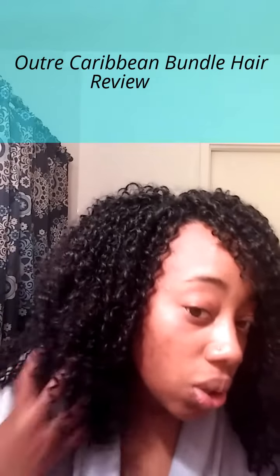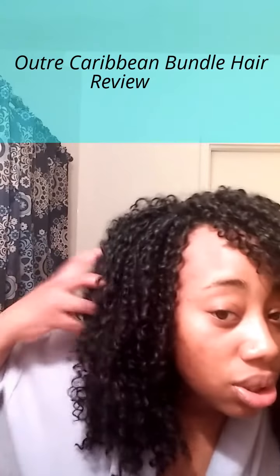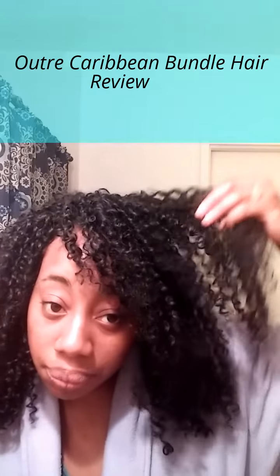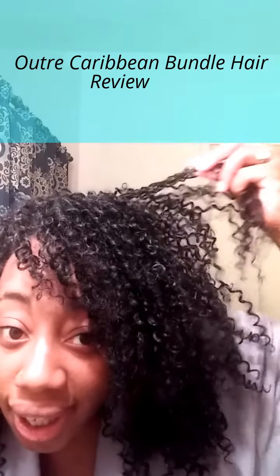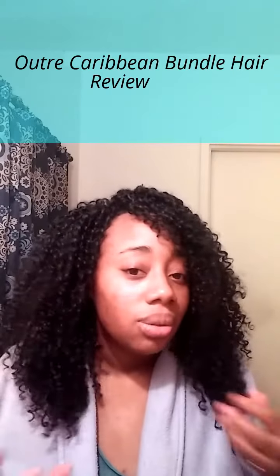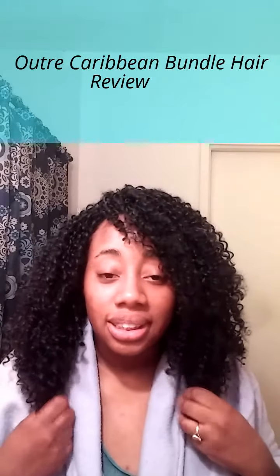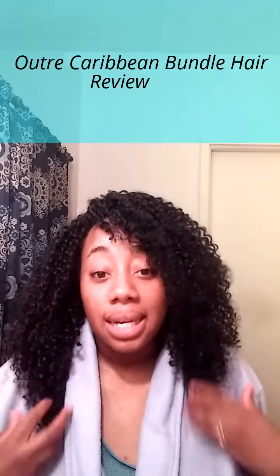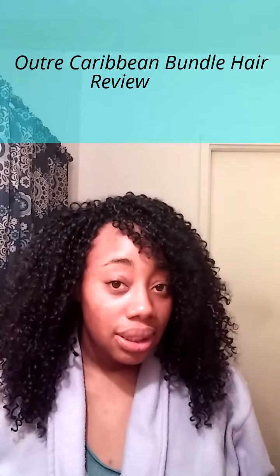It still has its curls, it still has its body, and it's more frizzy now but still defined. I can't really say this is bad hair — it's really good hair. It's synthetic, but it's good synthetic hair.